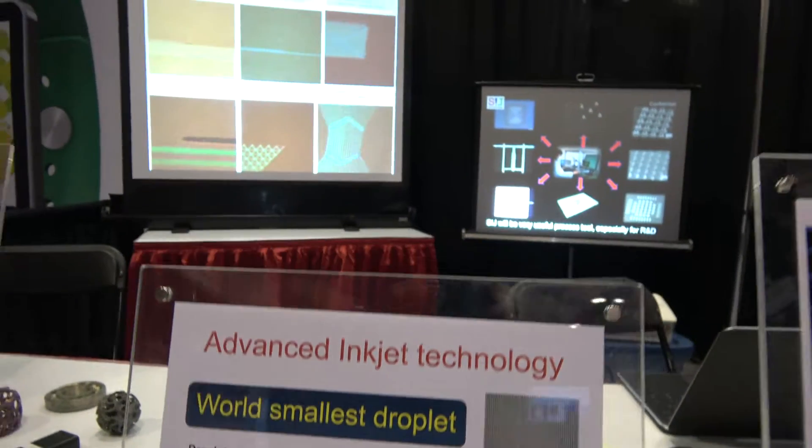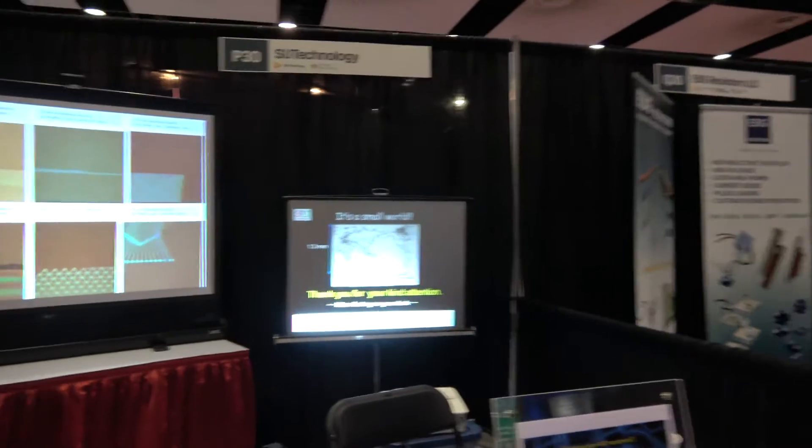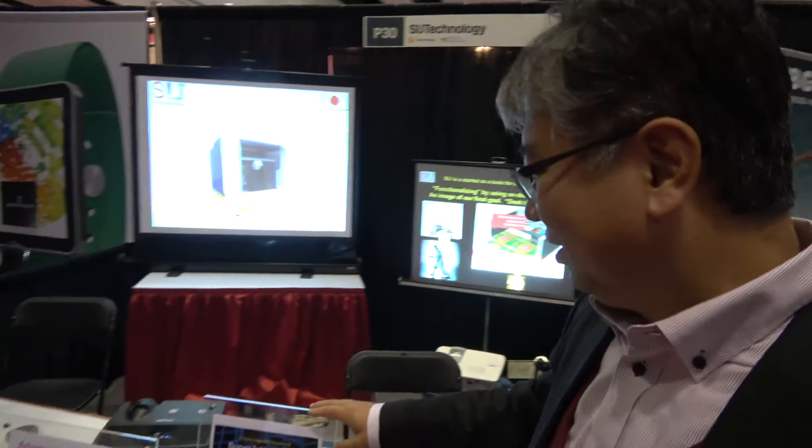We're here with SIJ Technology at the ID.TechX conference. Hello! So who are you? I'm the CEO of SIJ Technology.